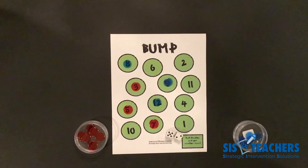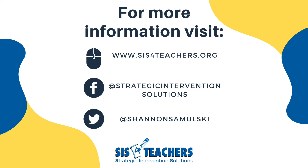Thanks so much for joining us. You can join us for other videos on how to play level two of bump, or one of my favorites — bump unlimited. Check us out at sis4teachers.org.